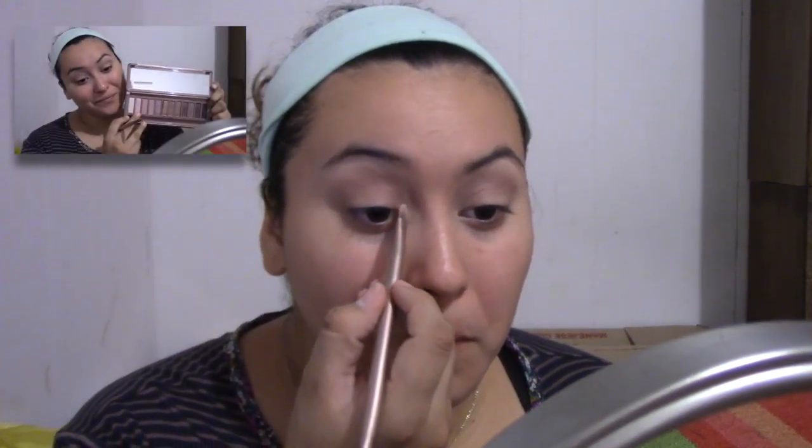Let's get started with the Naked 3 palette. I've already primed my eyes, so make sure you guys do that. Going with Limit and Nooner, I'm using the brush that comes with the palette and blending this out onto my crease. Getting another blending brush and blending that out also. Going with the dust that's very sparkly, I'm going to drag that down to my tear duct and just move it halfway into my lid. Going with the Buzz, I'm putting that on the outer corner of my lid and going towards the middle and blending that out. Going with the Color Factory just to darken that outer corner to make it look smokier, concentrating on the outer lid and the crease and blending that out with a clean blending brush.